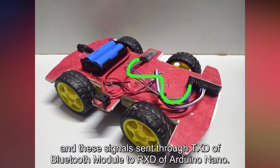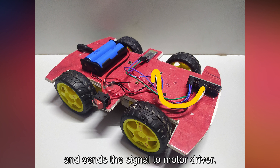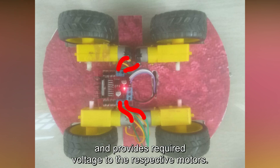These signals are sent through the TXD of the Bluetooth module to the RXD of the Arduino Nano. The Arduino Nano runs through the given code and sends the signal to the motor driver. The motor driver receives the signal and provides the required voltage to the respective motors.